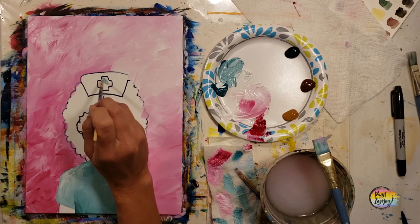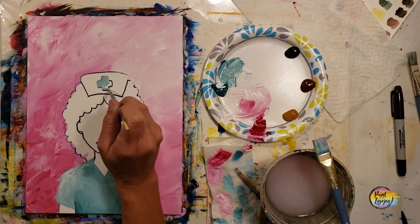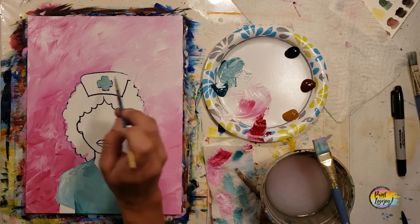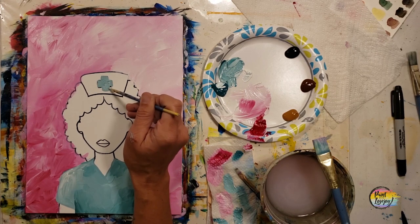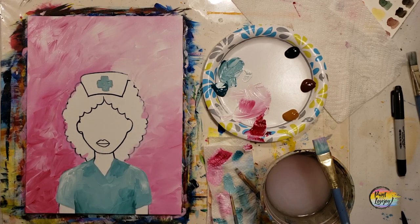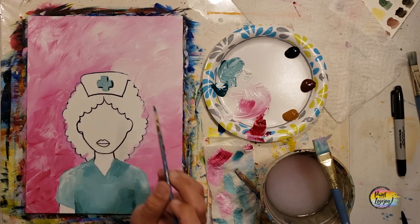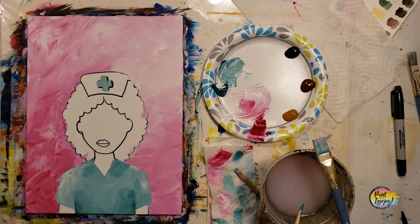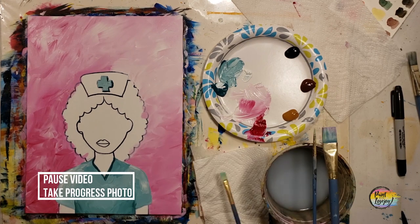Now grab the white, place it where you want it, and with light pressure blend it into the base color. Remember to breathe — if your brush is shaky as you apply paint or do blending, that means you're holding your breath. Exhale as you touch the brush to the canvas and that will help. I did grab the pointy brush to fill in the cross decal on her headdress with medium teal, then we'll use direct teal to give it a drop shadow.